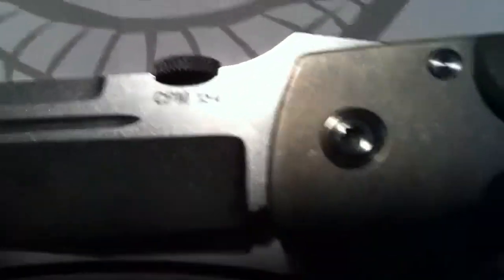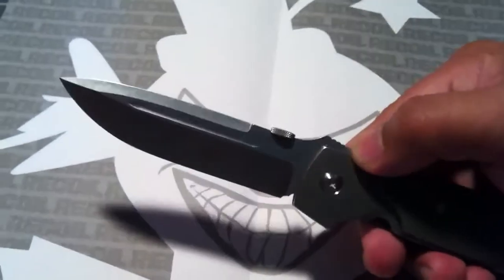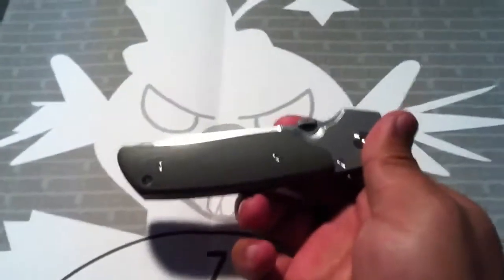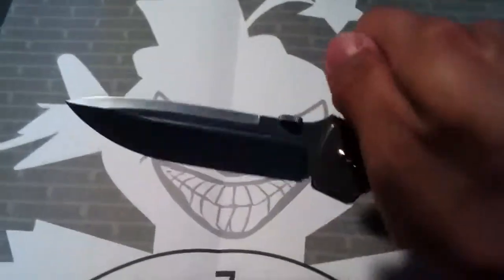Super smooth construction — this thing is amazing. It's CPM 154. What surprised me the most — you probably can't really get it in the camera — but the size of the blade compared to the handle is crazy. It's such a broad blade for such a small handle. It's pretty nice, super smooth, with a nice early lockup. This thing is nuts, it's super nice.